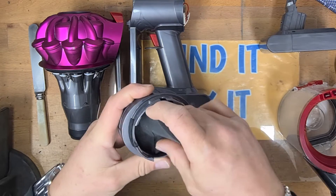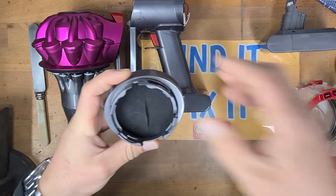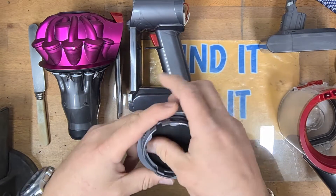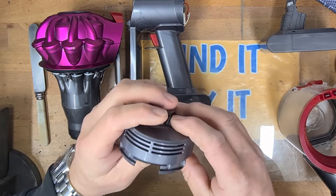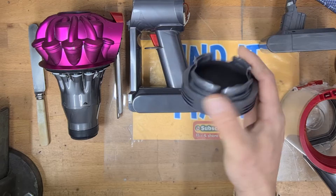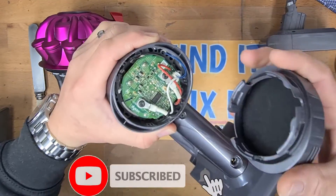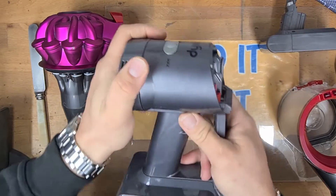Rear filter again, all cleaned, no dust in there now. That just goes back inside the housing here. If you're finding this video useful, don't forget to hit the subscribe button — we do lots of repair videos, not just Dysons but also Sharks, Makita, and other things. There's the rear filter housing — that can go back on the machine now it's all clean. Put it on the right way round, give it a push until it clicks in.